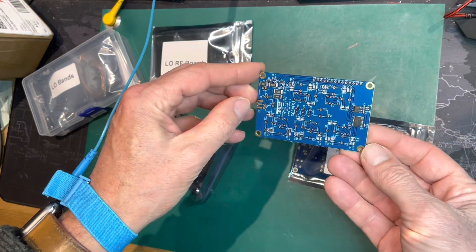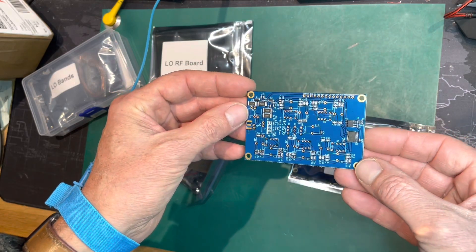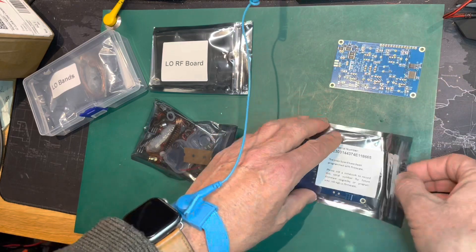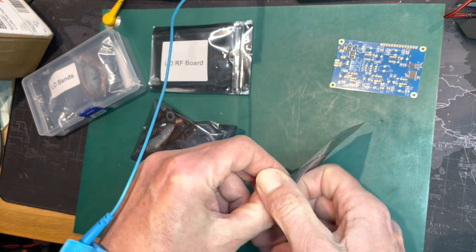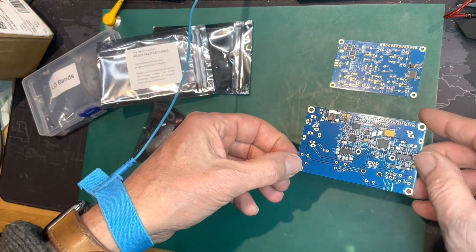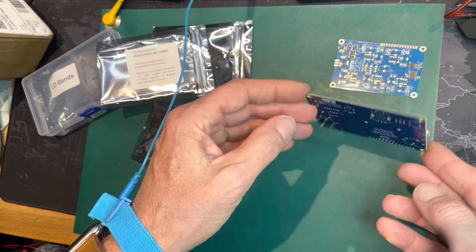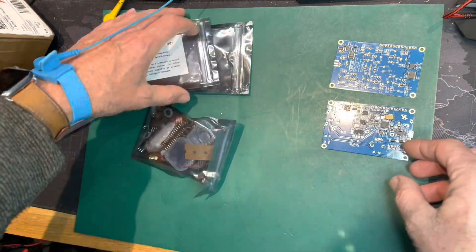I've got three packages here: the LF board, the main board, and the sub board above it. Quite a lot to be built on it, but the surface mount components are fitted already, which saves a lot of work — I don't have a flow soldering machine here, so that's great.